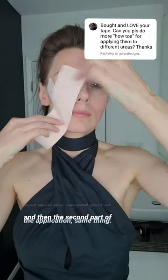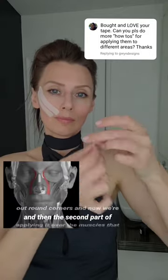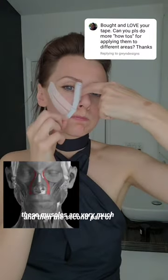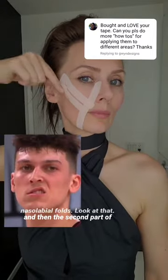For the second part of the application, same thing — we measure the tape, we cut it out with rounded corners. Now we're applying it over the muscles that lift up our upper lip. These muscles are very much responsible for the formation of nasolabial folds. Look at that.